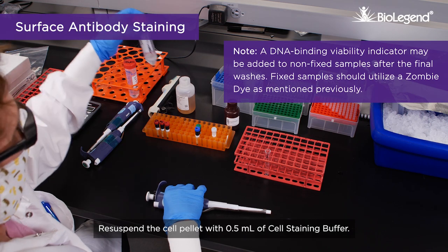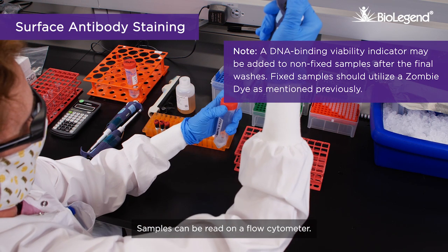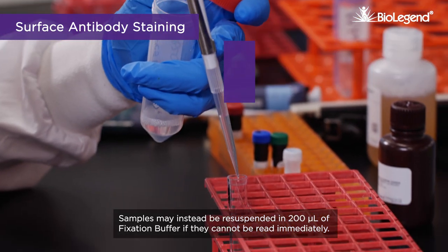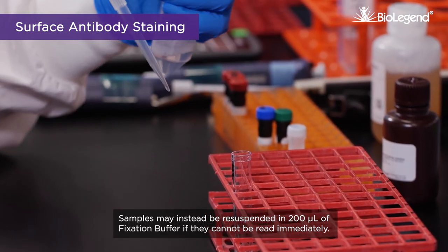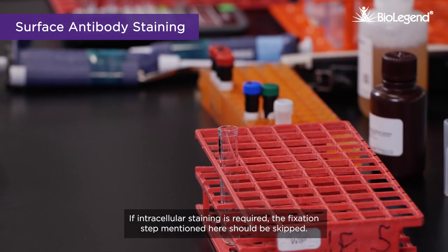Resuspend the cell pellet with 0.5 milliliters of cell staining buffer. Samples can be read on a flow cytometer, or resuspended in 200 microliters of fixation buffer if they cannot be read immediately. If intracellular staining is required, the fixation step mentioned here should be skipped; instead, continue with the next steps.